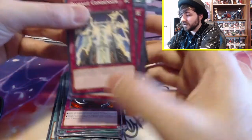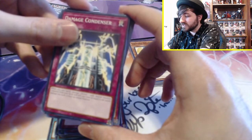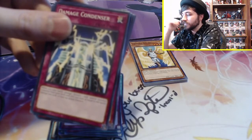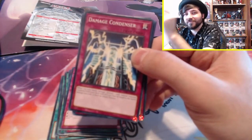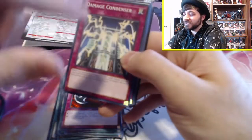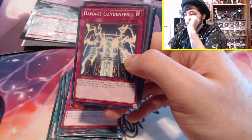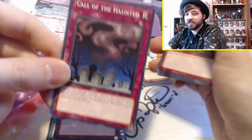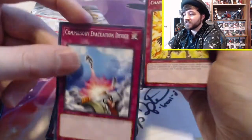Kunai with Chain — good old Joey Wheeler's card. Activate one or both effects simultaneously: when an opponent's monster declares an attack, target the attacking monster and change it to defense position. You can also target a monster you control, equip it with this card, and it gains 500 attack. Damage Condenser: when you take battle damage, discard one card and special summon one monster from your hand with attack less than or equal to the battle damage you took in face-up attack position. Call of the Haunted — one of my all-time favorite Yu-Gi-Oh! cards. Compulsory Evacuation Device — super cool card.